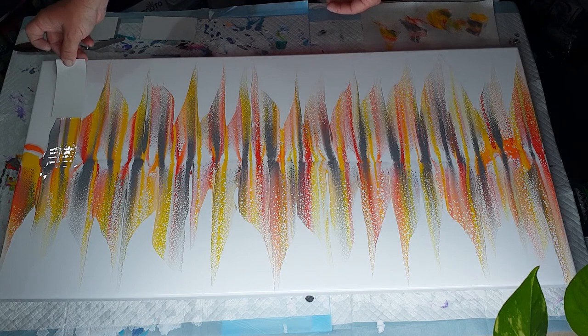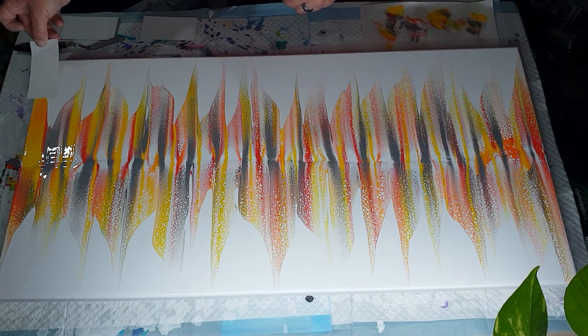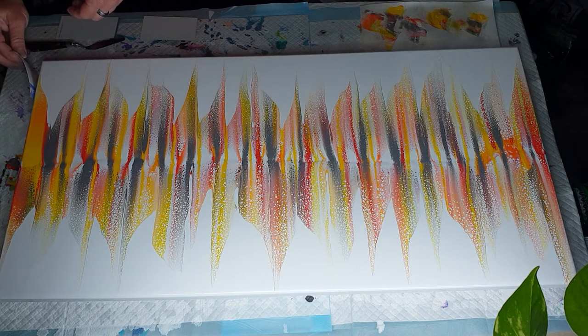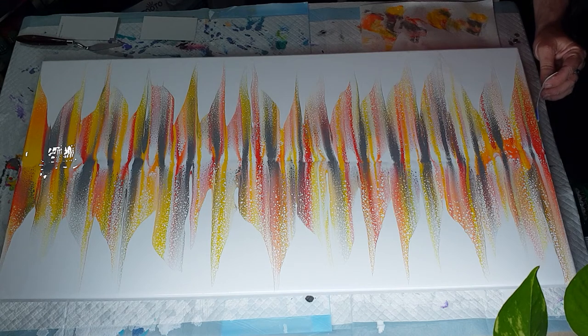Swipe and lift, swipe and lift. Now I'm just going to do the same on this side — just give a little swipe on this side, just a little swipe.